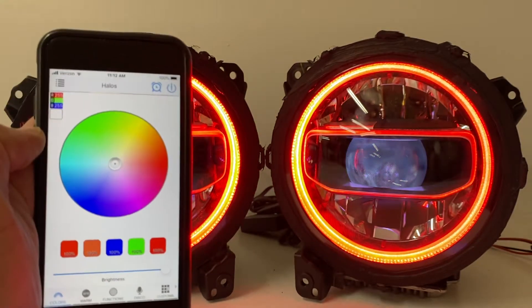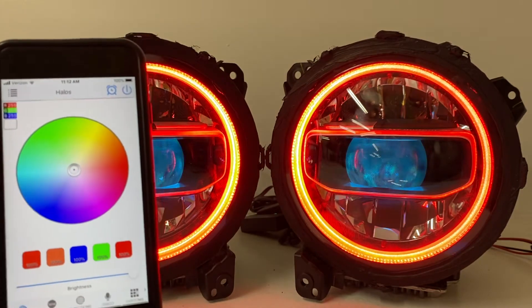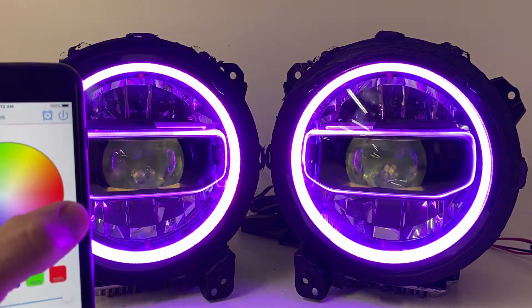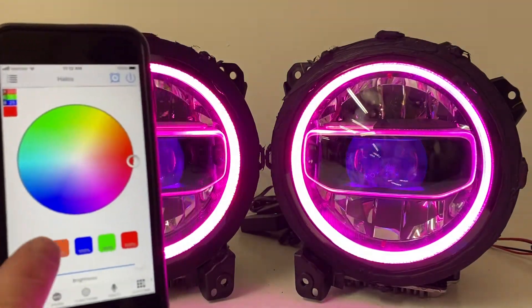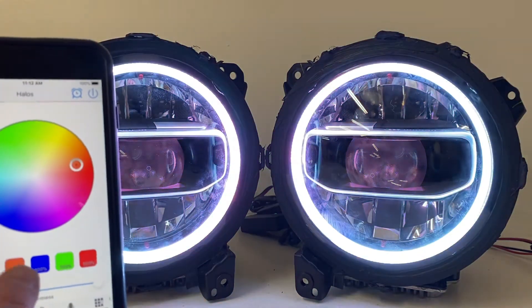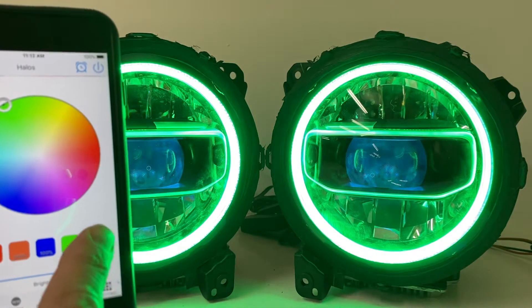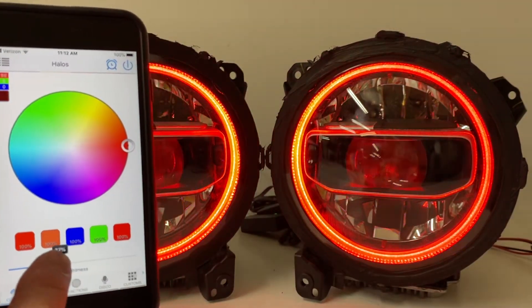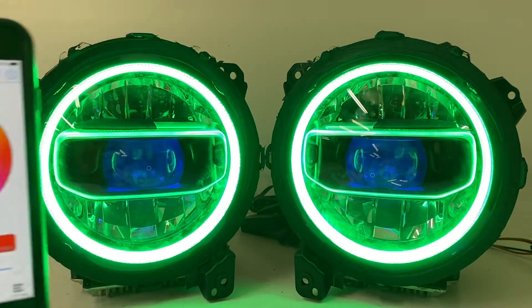For example, if we go to halos, I have a screen where I can choose any of these preset colors or use the color wheel to change the color of the rings. We can find a red over here, or use the presets — choose any color you might want. You can also change the brightness using this slider; you can dim the light way down or turn it right back up.